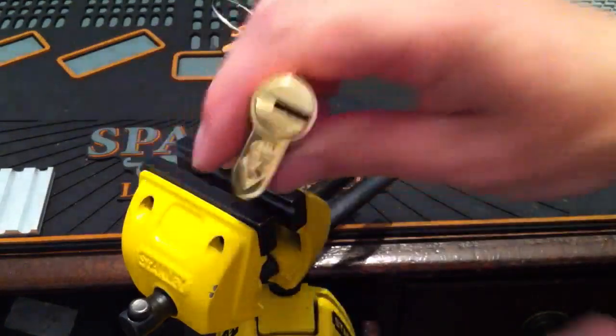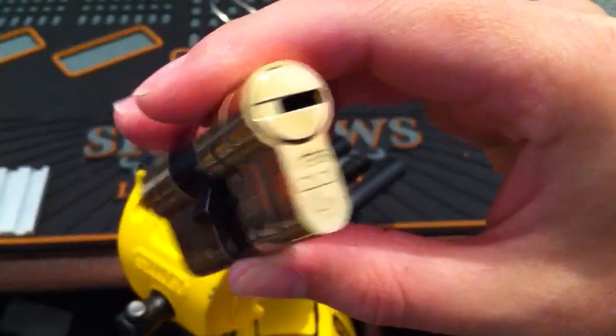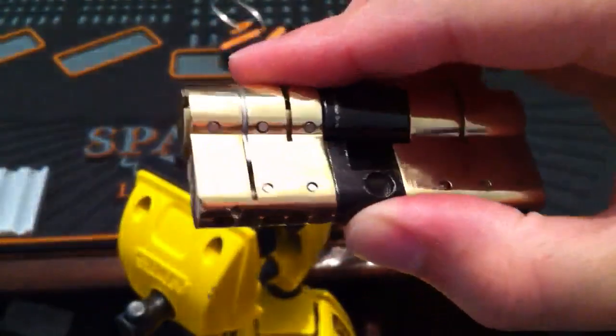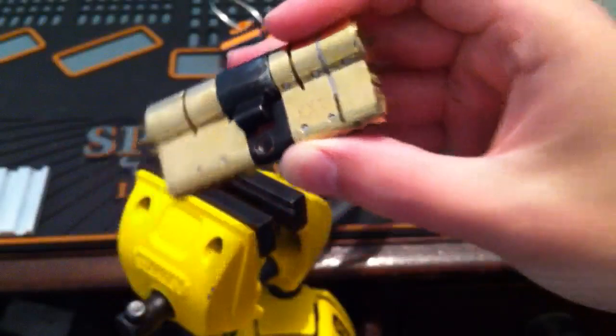Alright lads, I've got an Avocet ABS. This one's a Mark III. It's got six trap pins — three on each side. I'm going to single pin pick it.